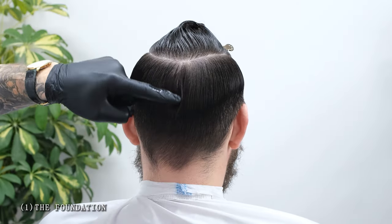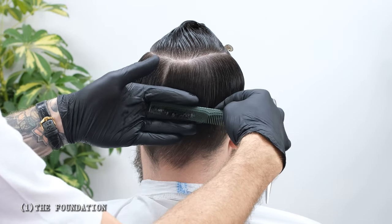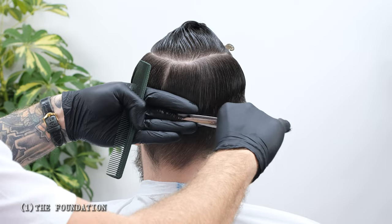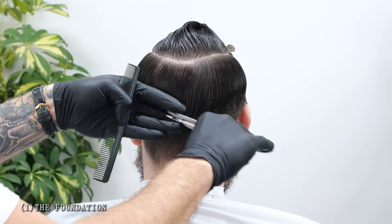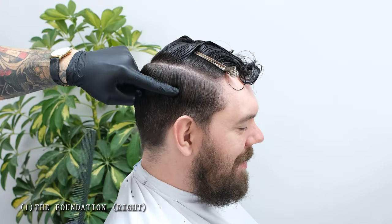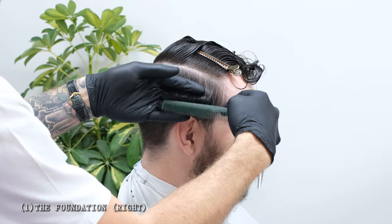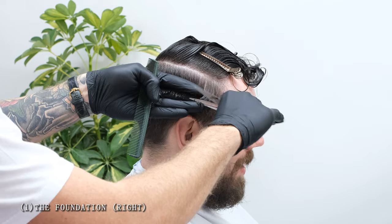We're going to start at the back of the head where we'll find the occipital bone. Pull the hair down to the occipital bone and hold your fingers with your knuckles tight against the head and start your block graduation. As we move around the head towards the sides, we're going to make sure to stay in front of our section as we pivot around. At the sides, we're placing our comb flat against the head, and where the head starts to naturally curve away, this is where we'll cut our guide. Replicate this for the other side before moving on to our top section.